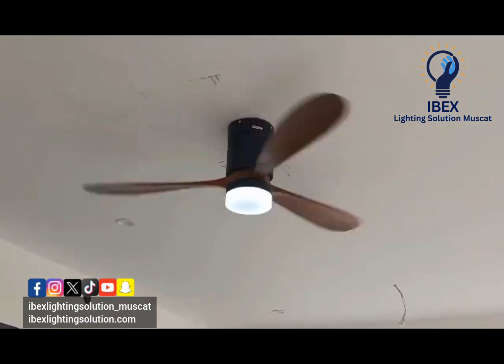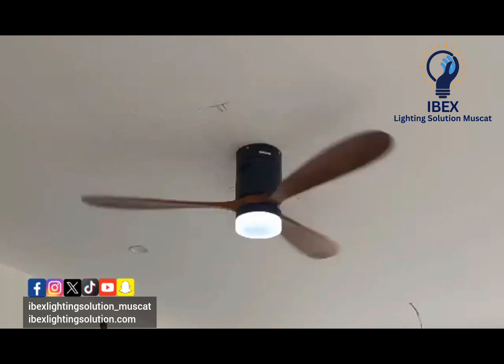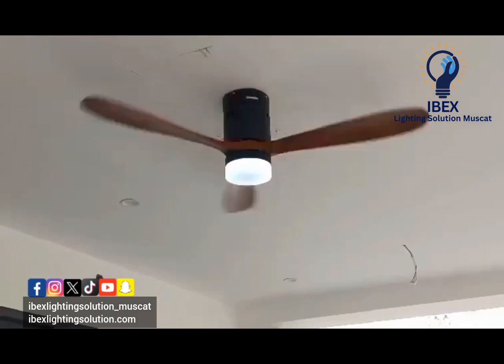We are giving lighting solutions: fixing, installation, light providing, interior and exterior design — all jobs will be done.